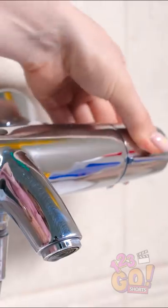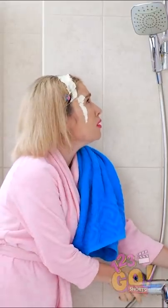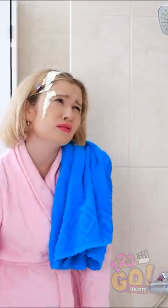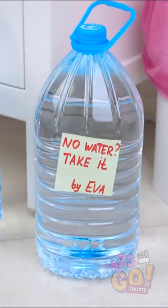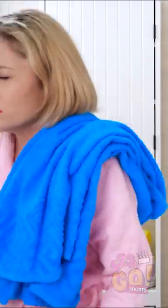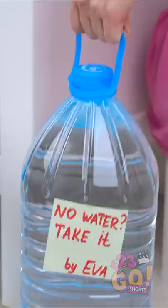Why isn't the shower working? This can't be happening! This is just my luck! Hmph! What's that? Evil left me a bunch of water? That's great!